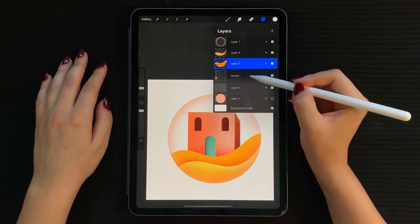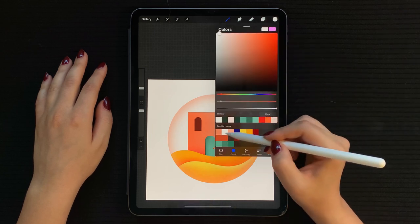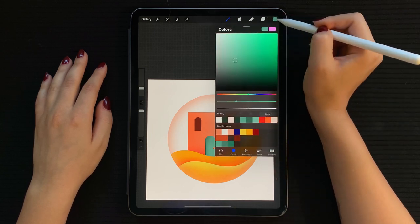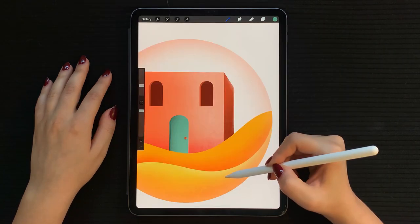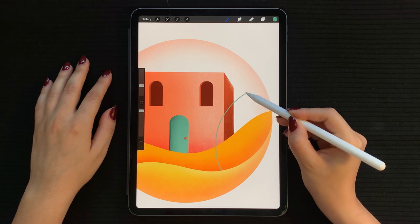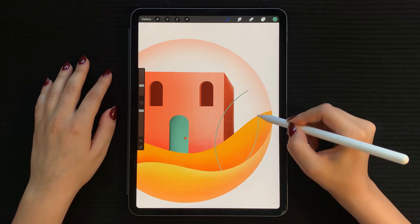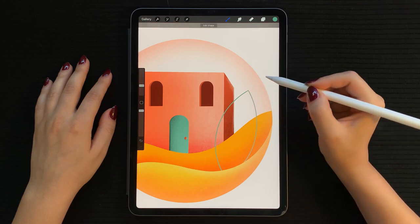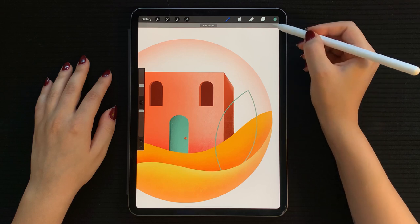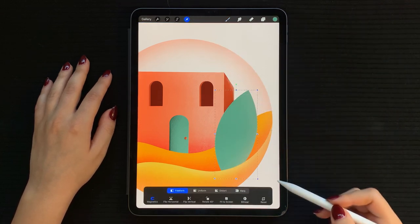Now create a new layer, then grab your monoline brush in green and draw our first leaf. Hold your pencil at the end of each curve to perfect it. Make sure your shape is closed and fill it in. You can adjust size and rotation if needed.